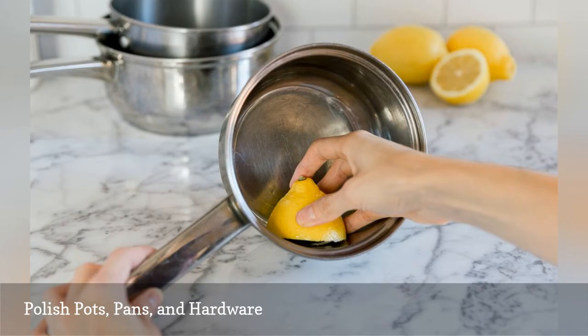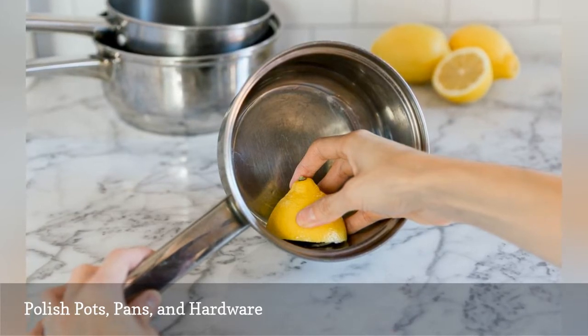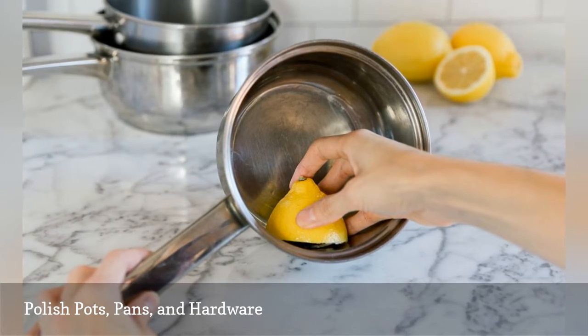To shine stainless steel and copper pots, slice a lemon in half and dip it in salt. Rub over the metal surfaces to remove tarnish and grime. Rinse well and dry with a soft cloth.